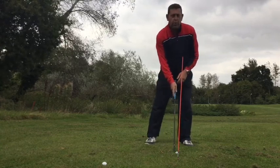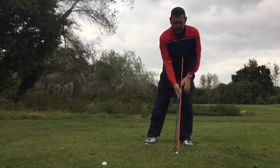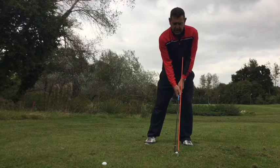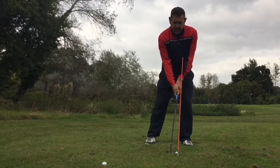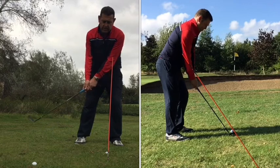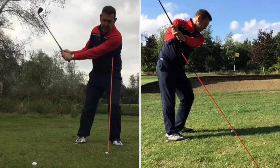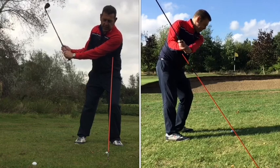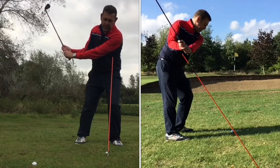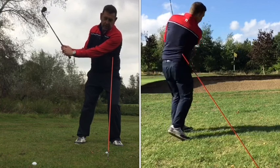From that good setup position with the ball forward and the weight moving left, make sure to keep the weight on the left side. As the club goes back, keep your arms and chest working together, the wrist hinging up. The body turns with the weight staying to the left, so we've got a good shaft position with the shaft standing up. As you can see from the other video, the shaft is pointing down towards the golf ball, parallel still to that red stick.